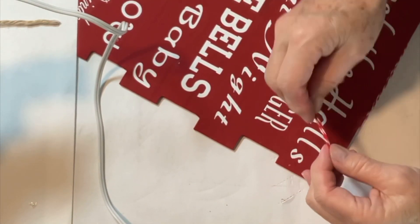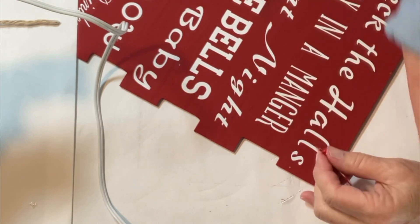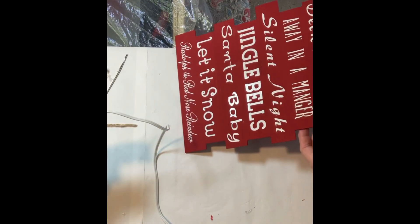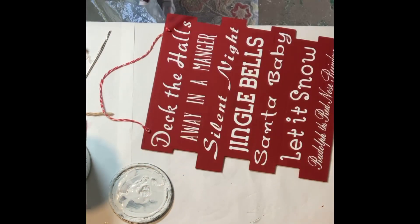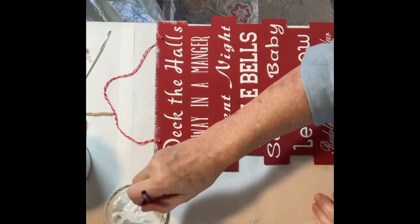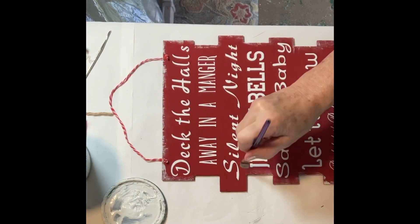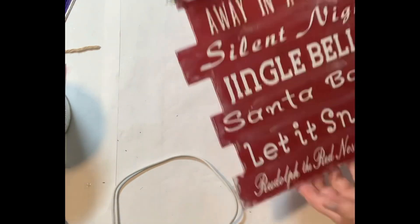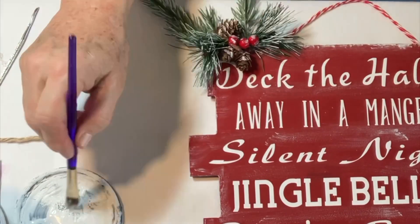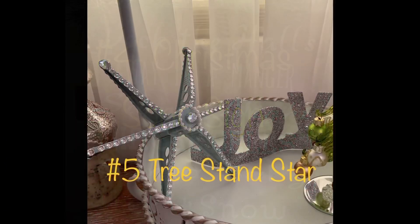I used red and white baker's twine to replace the hanger on the sign — you can get that at just about any dollar store and even Hobby Lobby; I think I got mine at Dollar Tree. Next, I took the Rust-Oleum white chalk paint and dry brushed the edges and a little across the sign to give it a rustic, wintry look. I used a little piece of greenery with some red berries on the corner, added a second piece of greenery with some pine cones underneath at the top, and everything got a brushing of the white chalk paint for the finished look. And there you have it: the Christmas song sign.